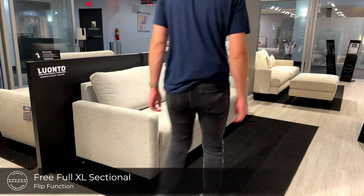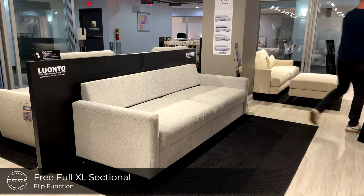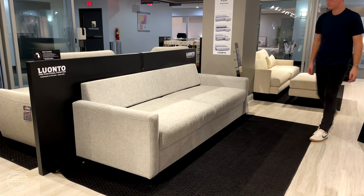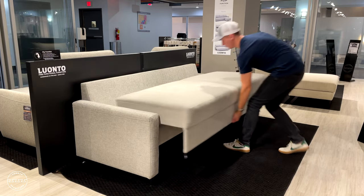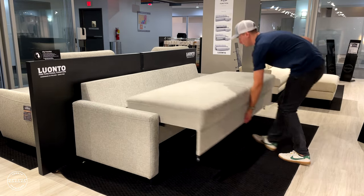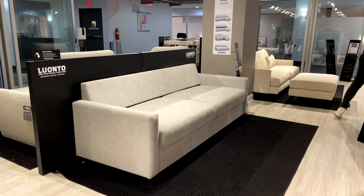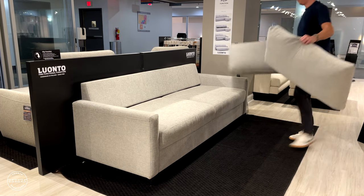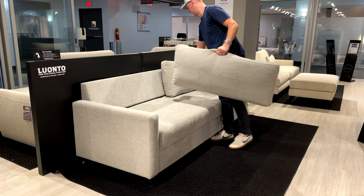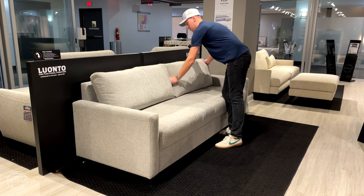This modern sleeper sofa is called Free. Free is paired with our flip function, which makes it easy to convert to a bed. Just lift the front panel and step out, and there you have a 55 wide by 80 inch long bed. To put it away, just lift the front panel and step in, then replace the back cushions. Free is available in our stock program as shown in Oliver 173 with a walnut leg.